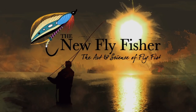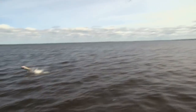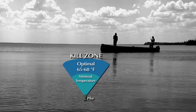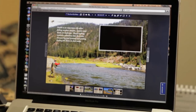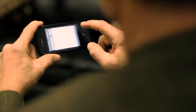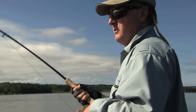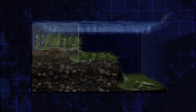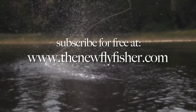Do you love fly fishing? Are you wanting to learn how to fly fish? Then subscribe to The New Fly Fisher online magazine - it's free. Each issue is filled with great stories, information on techniques, tackle, and fly patterns. You can view it on your personal computer, smart tablet, or other device. Each issue contains great photography and instructional video. To subscribe, go to www.thenewflyfisher.com.